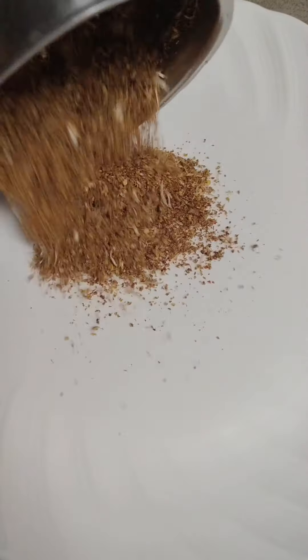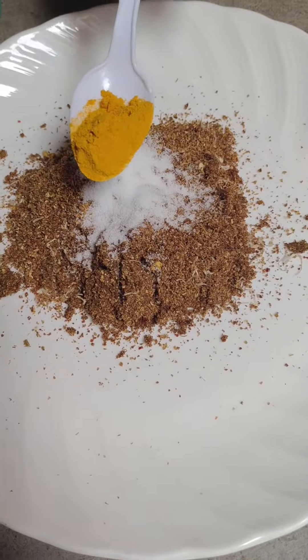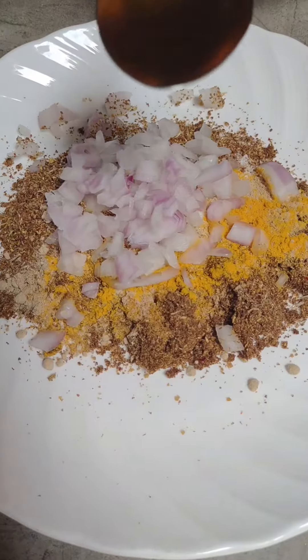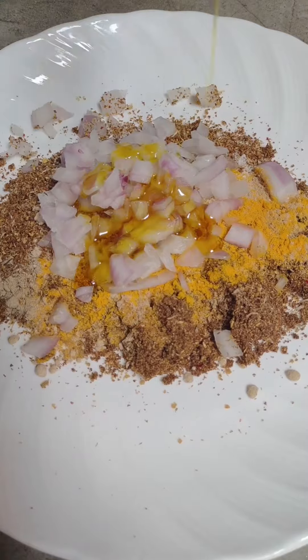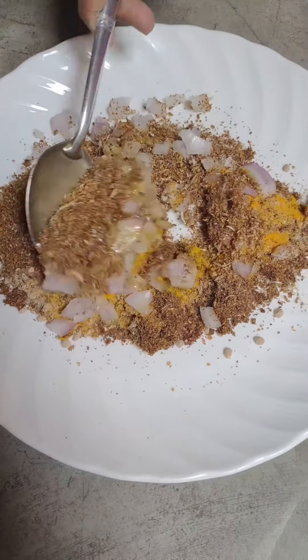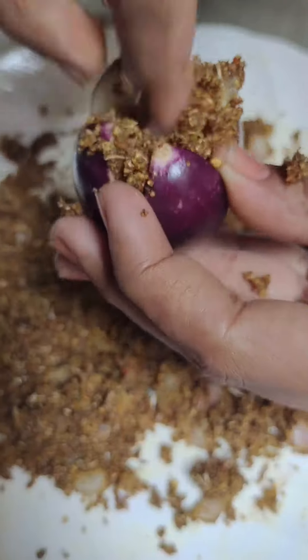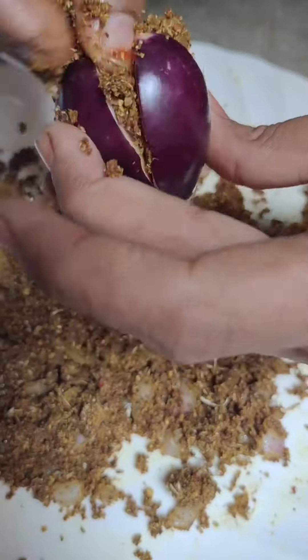Add some salt and add the bagan, and add some oil after using the bagan. After adding the bagan, you want to mix it in a bag — and this is how you mix it.